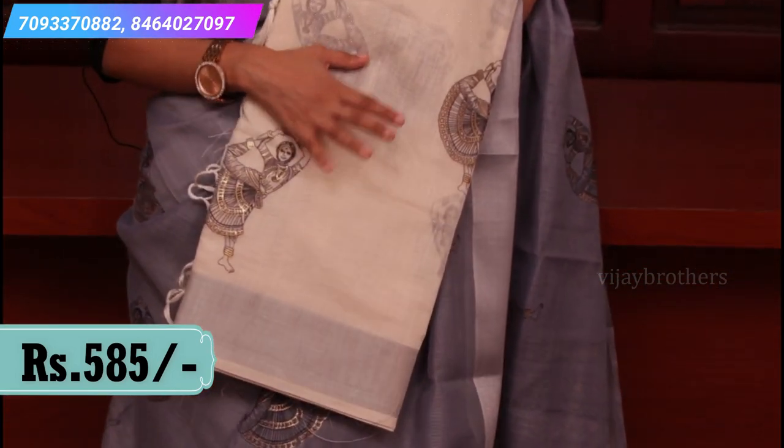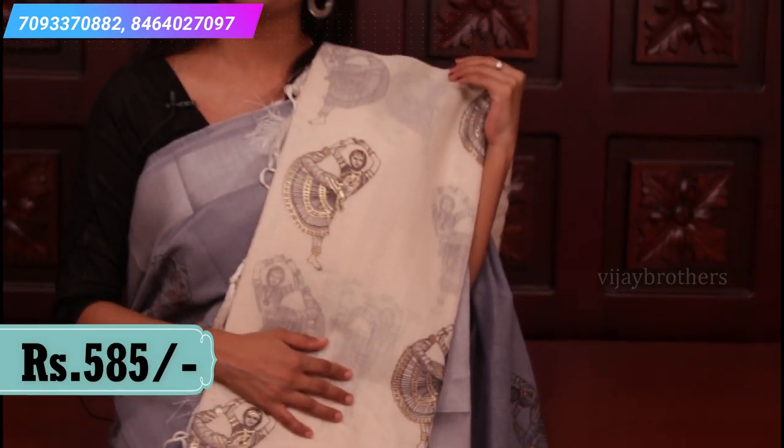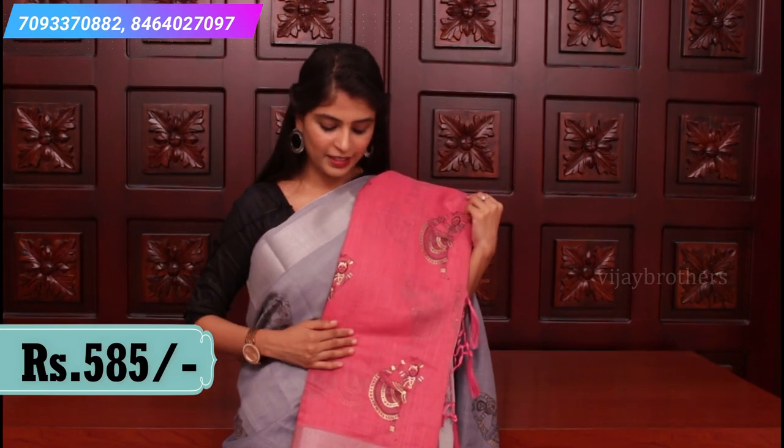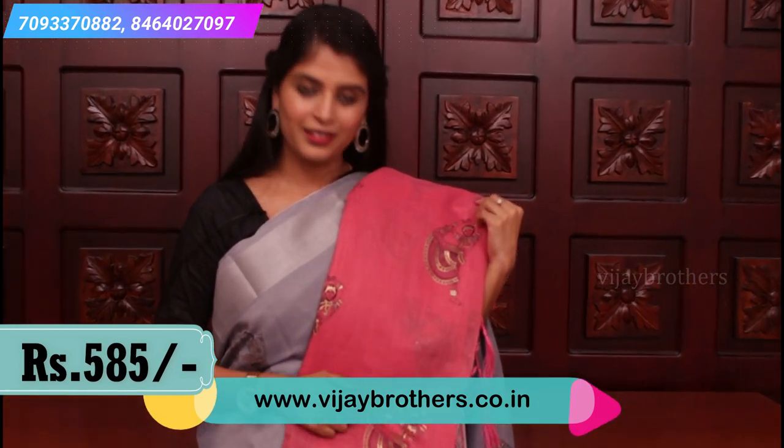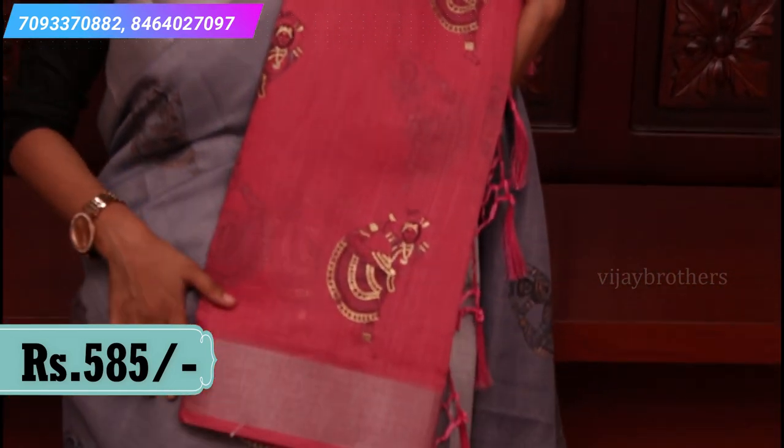Half white and black color combination — chala elegant ga undi. Light colors choose cheste eskunye waal kachitanga i color check cheste, beautiful saree at affordable price. Next combination: peachish pink — dark pink adu, peachish pink — same Kalamkari prints and khadi border.